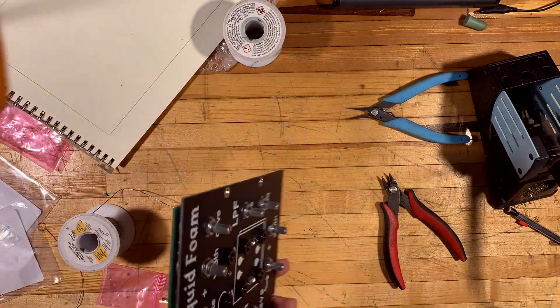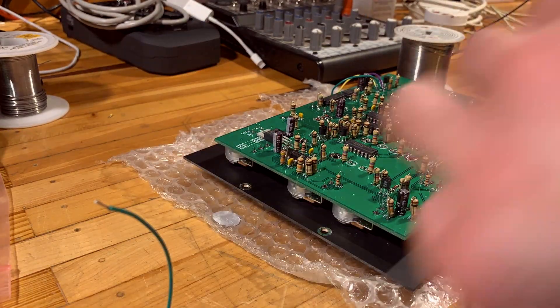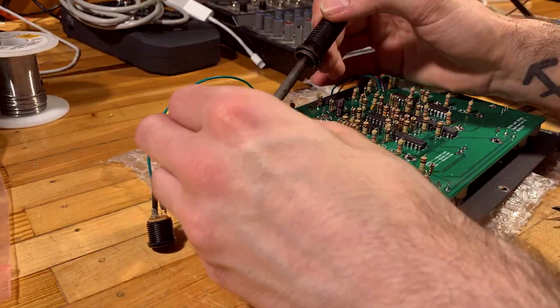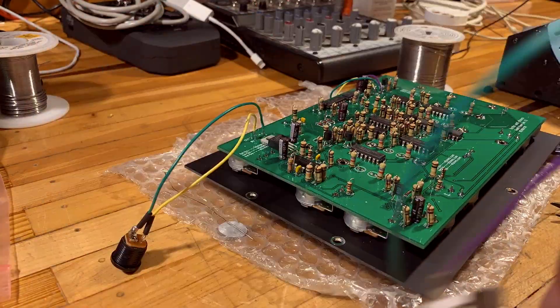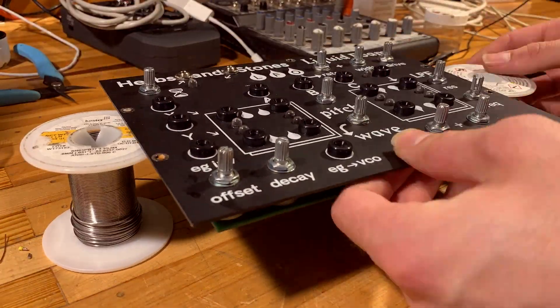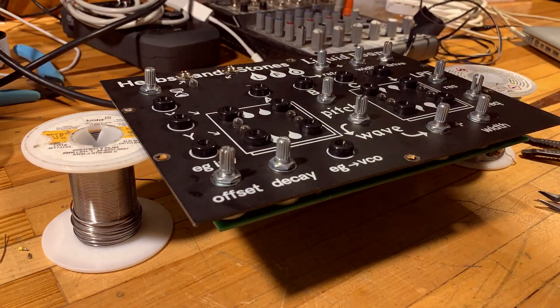With little to no plan of how I was actually going to put this all together, I just started building the thing. I started with the chips and basically worked my way down to the smallest components. It took me about two or three hours — I listened to a few podcasts and just enjoyed the zen time of putting together a synthesizer I was really excited about. After assembling the PCB, putting the jacks in the front panel, and getting the pots in place, it was time to start playing around with it.